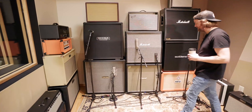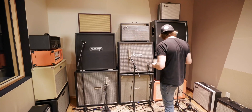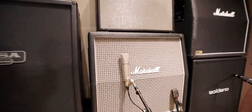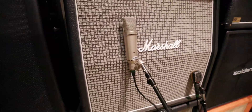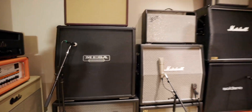We can run the heads from the control room into here, and then usually have a selection of mics. This is the 67, 87, 160 — ready to rock on any of the cabs.